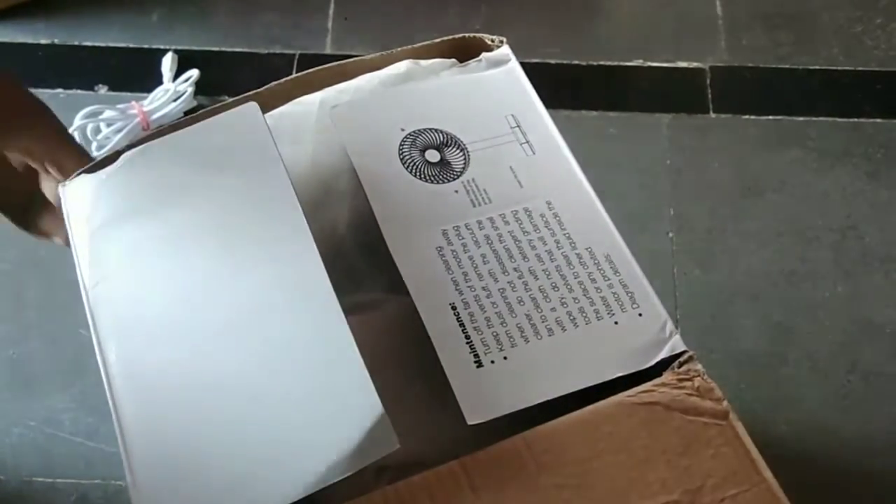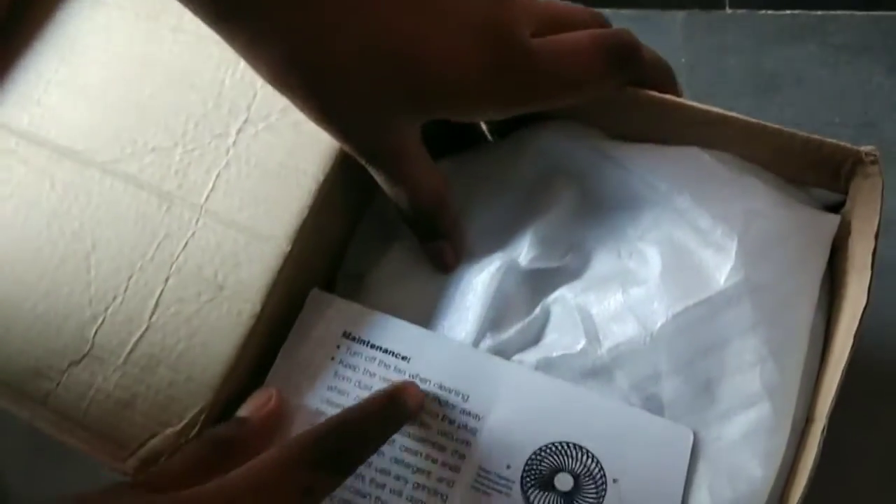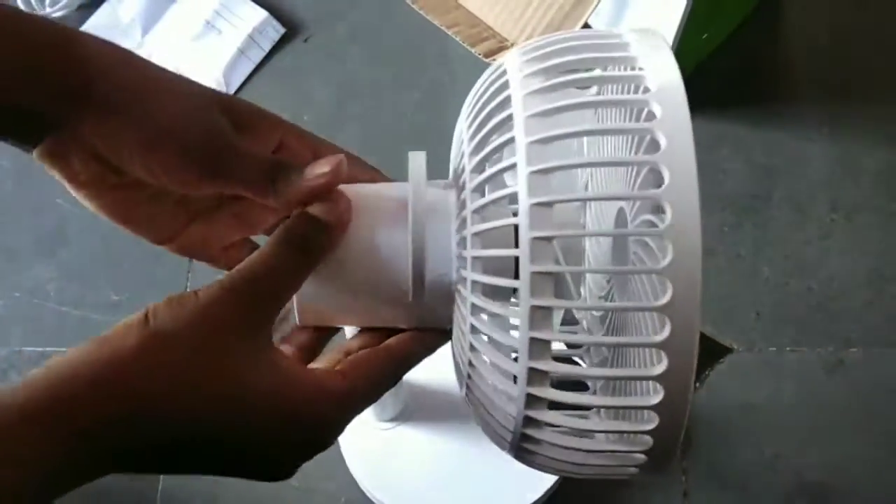And this is the charging cable. And this is the warranty card. The fan comes with a warranty card and charging cable for USB charging.